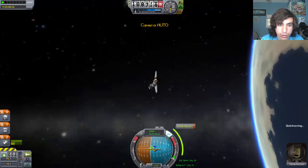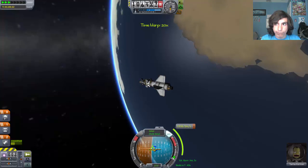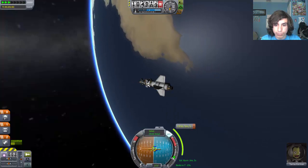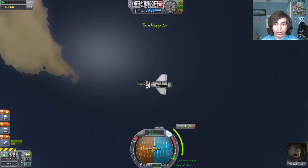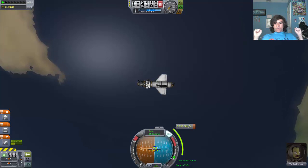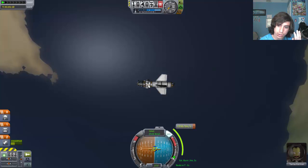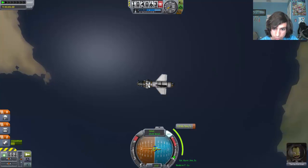F5. Now let us warp. We have T-minus 10, 9, 8, 7, 6, 5, 4, 3, 2, 1 — and burn! Our orbit is coming back in. As long as our orbit closes and we're back on earth, we are good.